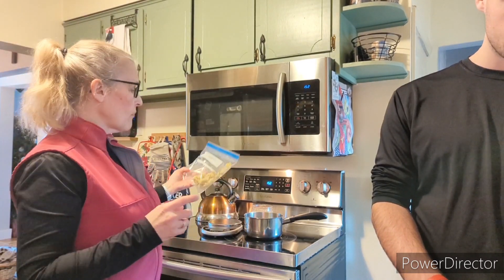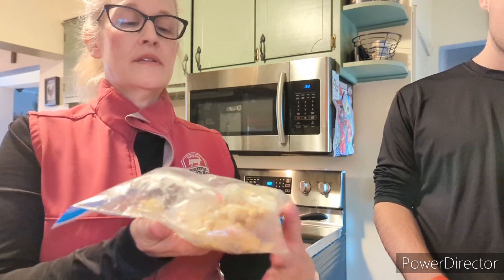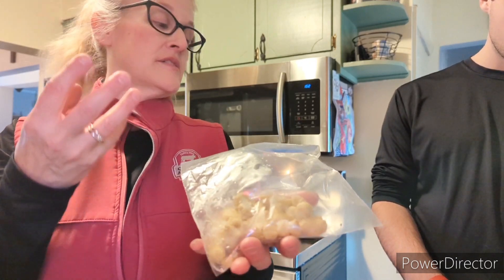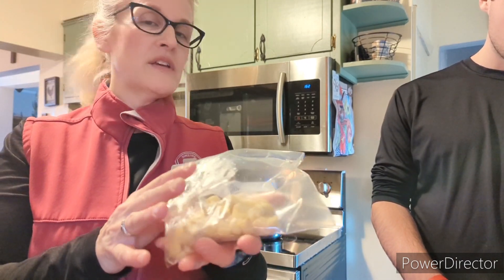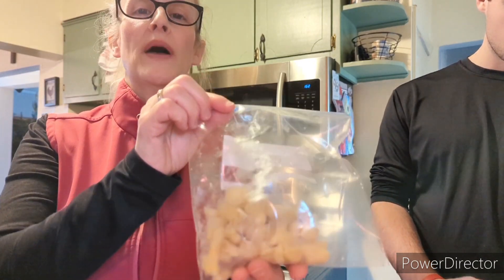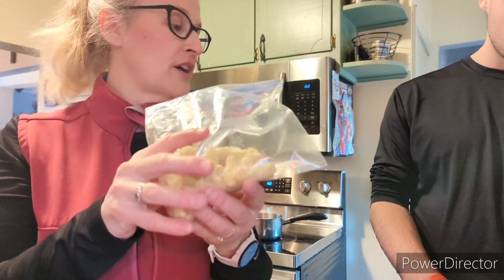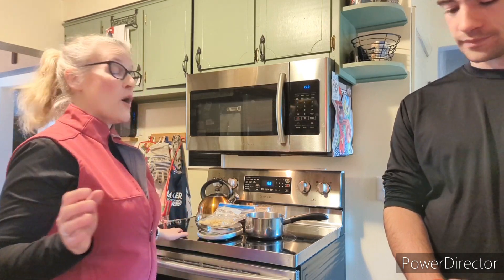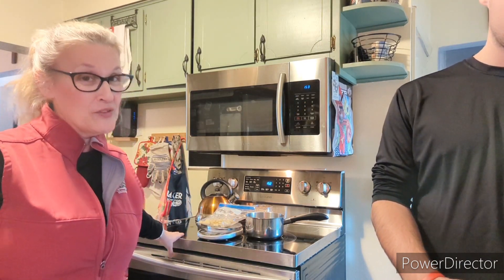We're going to make some with our own ginger that we harvested in a previous video. Because it's such a small amount — you can see here this is the small amount of ginger we have ready to crystallize — we're going to have to really adjust the ingredients. This recipe is for 2.2 pounds of ginger, and we have, if we weigh it on our handy-dandy scale, just about 0.2 pounds. So that's a fraction of what the recipe calls for.